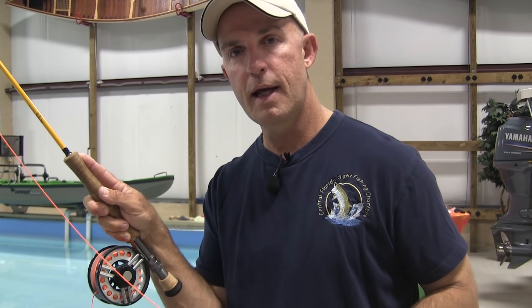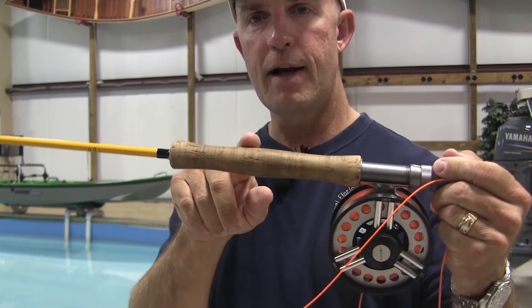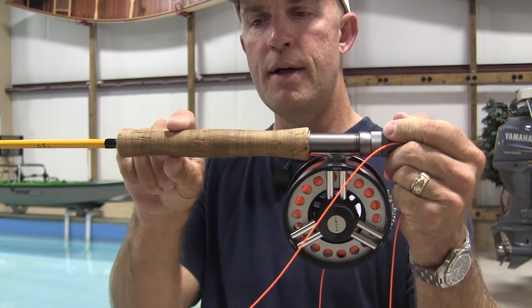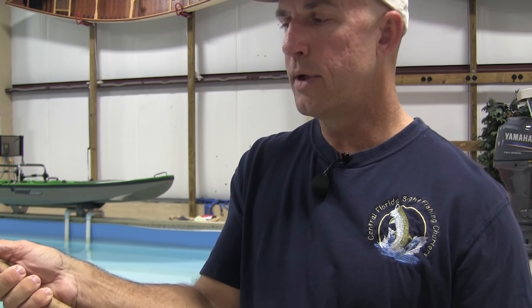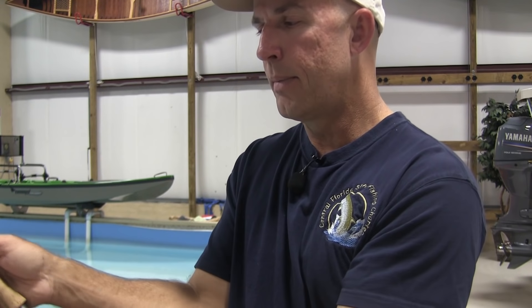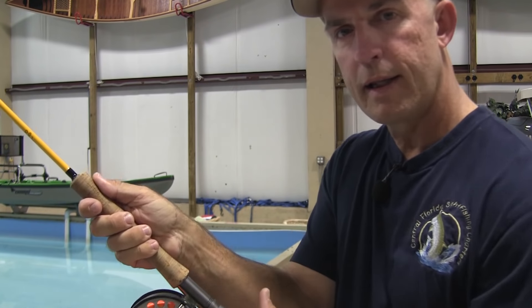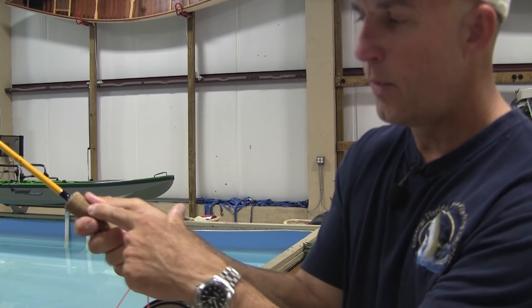If you've always fished with your finger on top and you want to keep doing it that way, you can certainly do that. But if you're new and thinking how do I grab this fly rod — you'll find a lot of rods have a little dip, fatter in the middle and skinnier at the ends. That's a thumb well, and that's where your thumb should sit, right up near the top of the grip, not down by the reel and not off the rod.